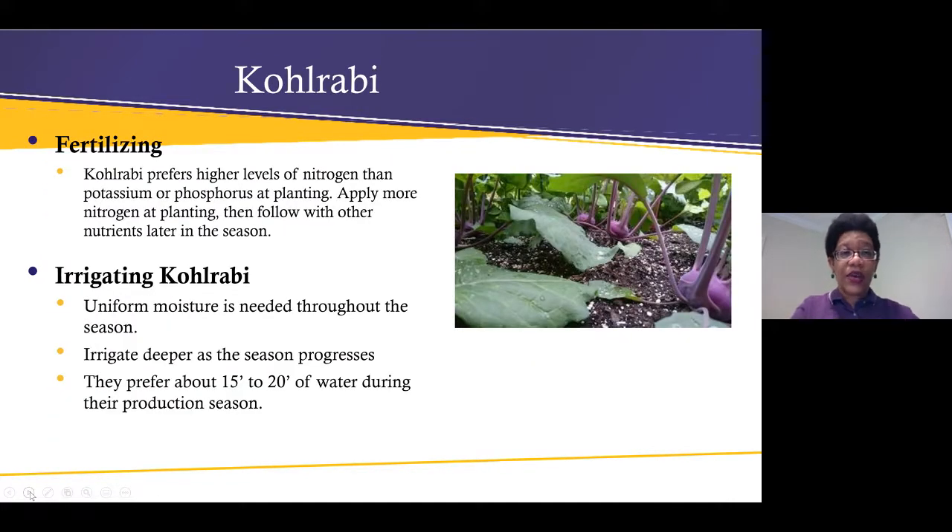Here is a beautiful purple kohlrabi. Kohlrabi prefers higher levels of nitrogen than potassium or phosphorus. Apply nitrogen at planting, then follow with other nutrients later in the season. You want uniform bulbs, and the entire plant is edible — both the bulb and the leaves.